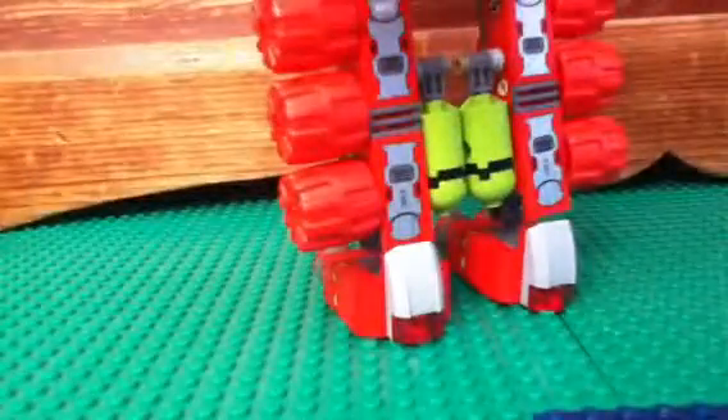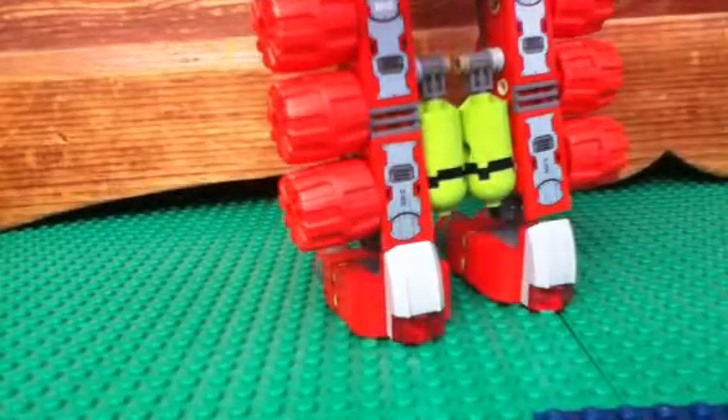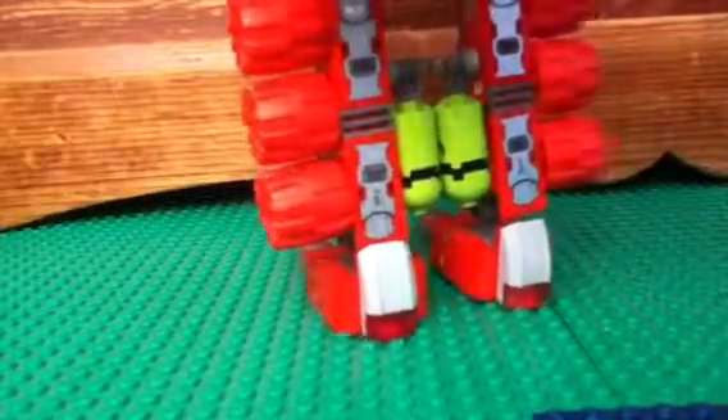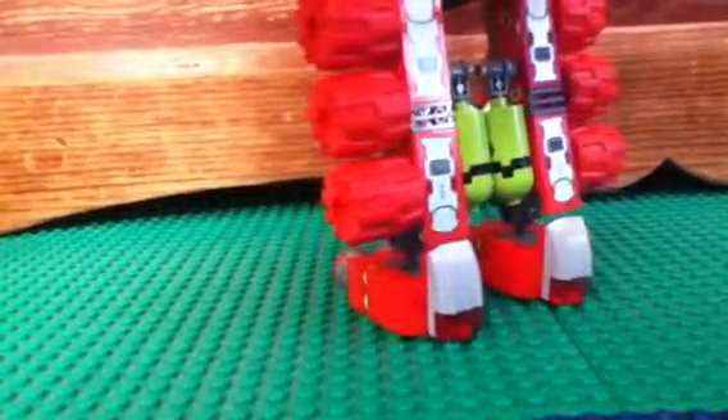The cockpit does open up. Let me move it right in there, and I'm just going to put the figure in the cockpit. We got a hand, and the back — nothing really special. I do like the tanks.